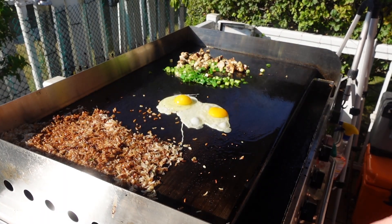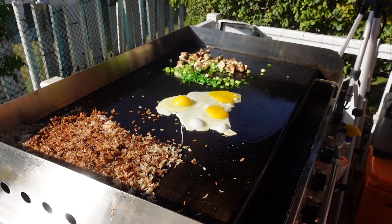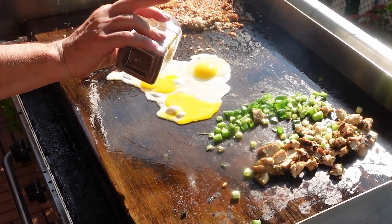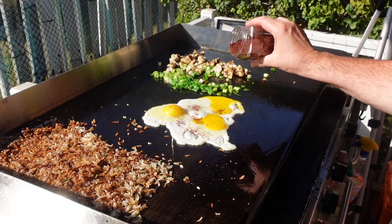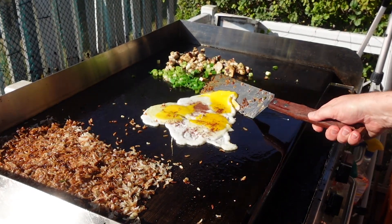Nothing like cooking eggs on these griddles — it's fantastic. I'm actually adding to the eggs a little bit of sumac. Sumac is that very fragrant, woody flavor. I'm just going to put a bit of that sumac into the eggs here, and then let's chop this up.